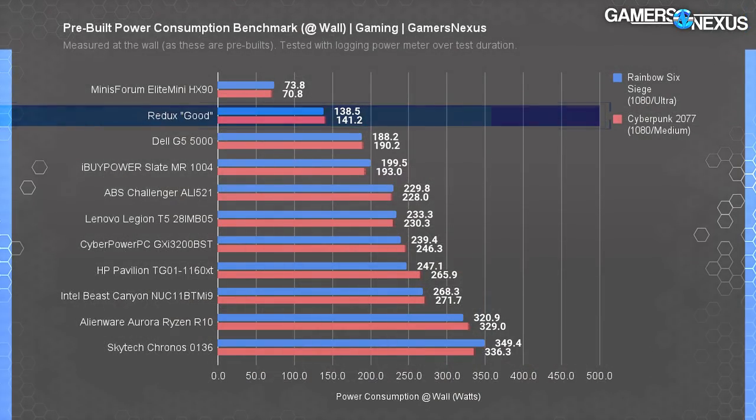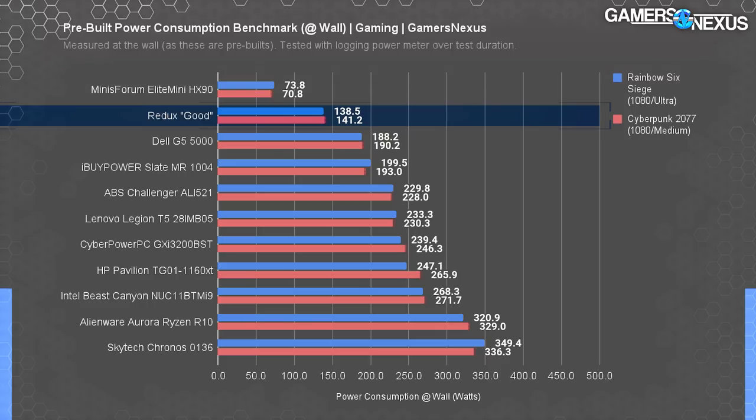Finally, a quick power test just to show you where it lands. The GPU loaded in gaming has full system power draw ranging around 140 watts — that's less than anything else on our chart containing a discrete GPU, but as we've seen, the drop in power here correlates directly with the drop in gaming performance.